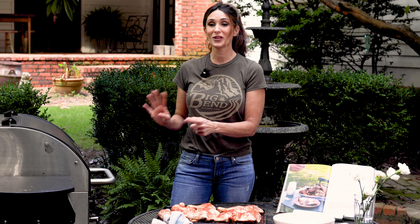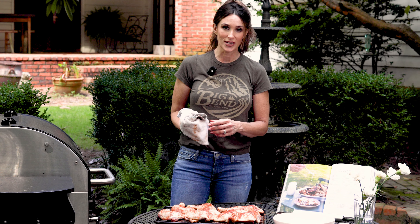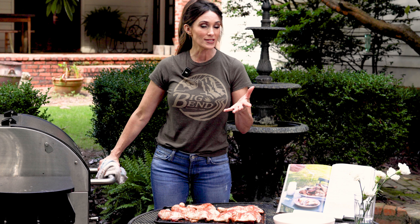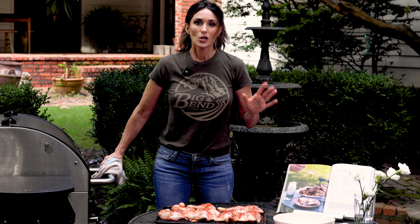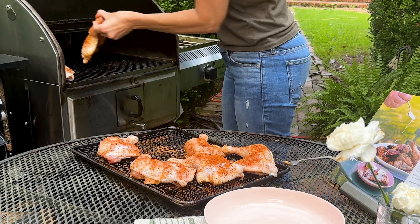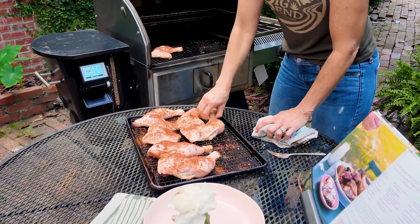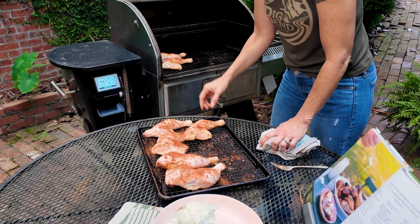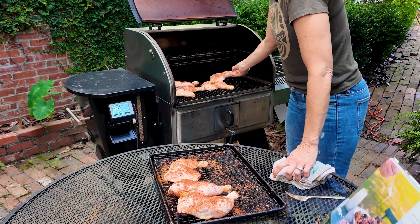I have all the seasoning on my chicken and now it's time to put it in the smoker. I have my smoker set at 230 degrees — sometimes 250. I think anywhere between 225 and 300 is great. I'm putting the chicken right on top of the grates, skin side up, so all of that fat just goes right into the meat.